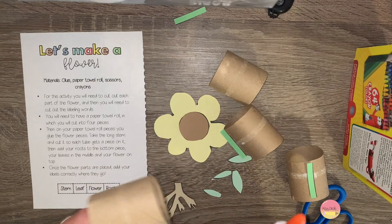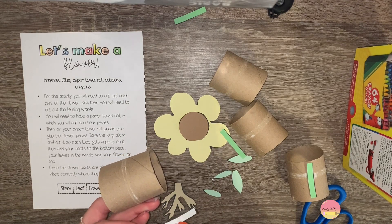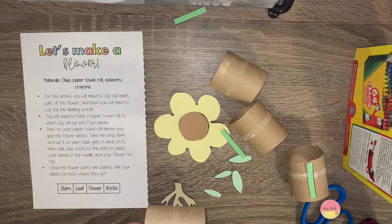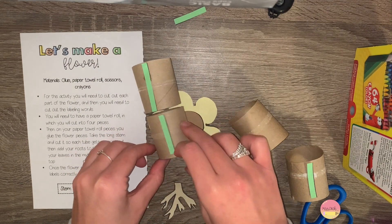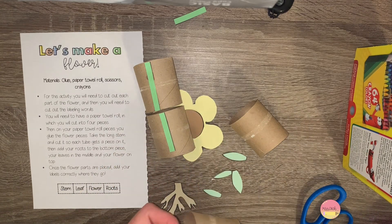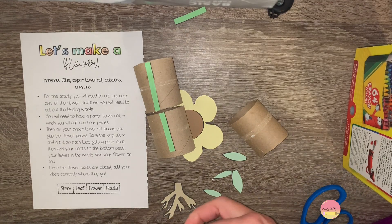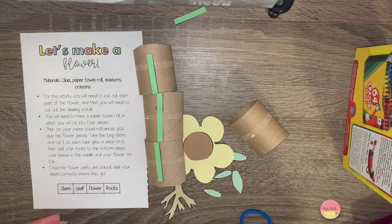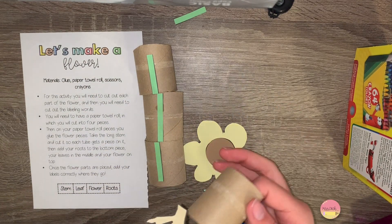Once you have those cut to size, go ahead and glue them onto your paper towel rolls. On the fourth roll, go ahead and glue the roots on — this piece is a brown piece of paper.